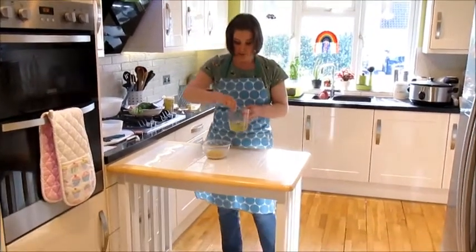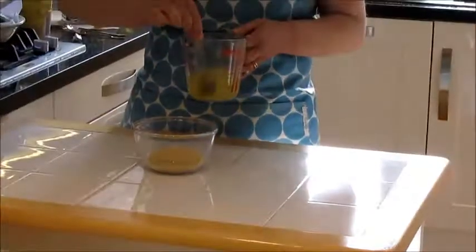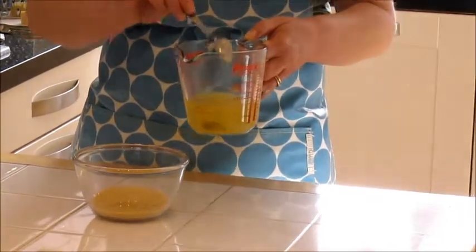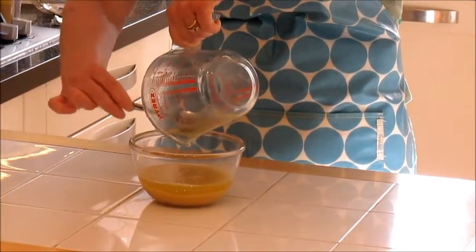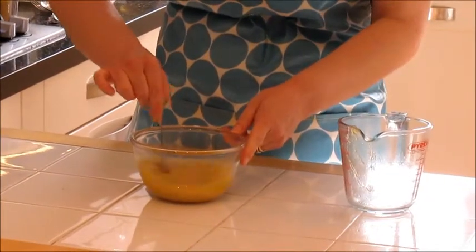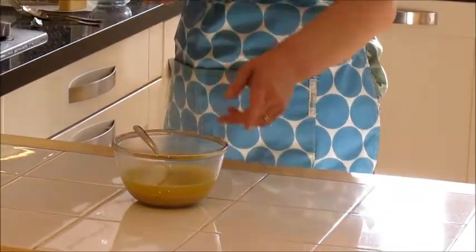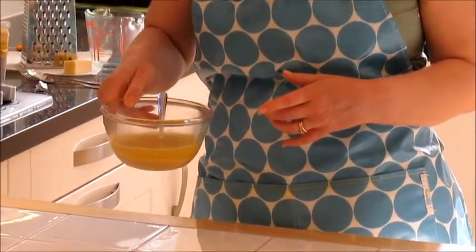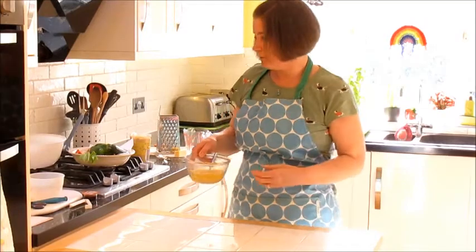Take your stock — the stock cube and boiling water — give it a little stir and try to get rid of any lumps. Then add your stock into your couscous, stir it once or twice, and then forget about it. The couscous is dry at the moment, like dried pasta, and you need to rehydrate it so it can absorb the water and become edible. Move it to the side and leave it.